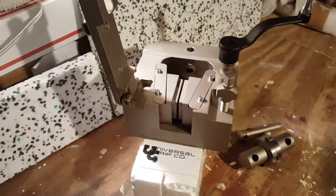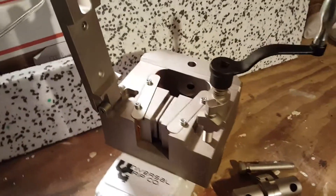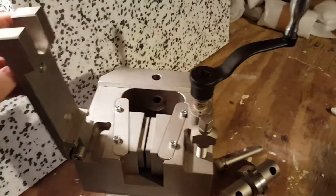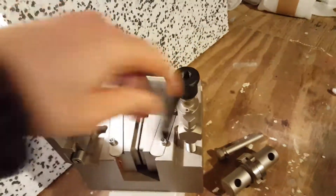Hello everyone, today we are showing our 100 kilonewton or 22,000 pound wedge grips. These are mechanical wedge grips and they feature a closing door design as well as a crank to help put a preload on the sample.